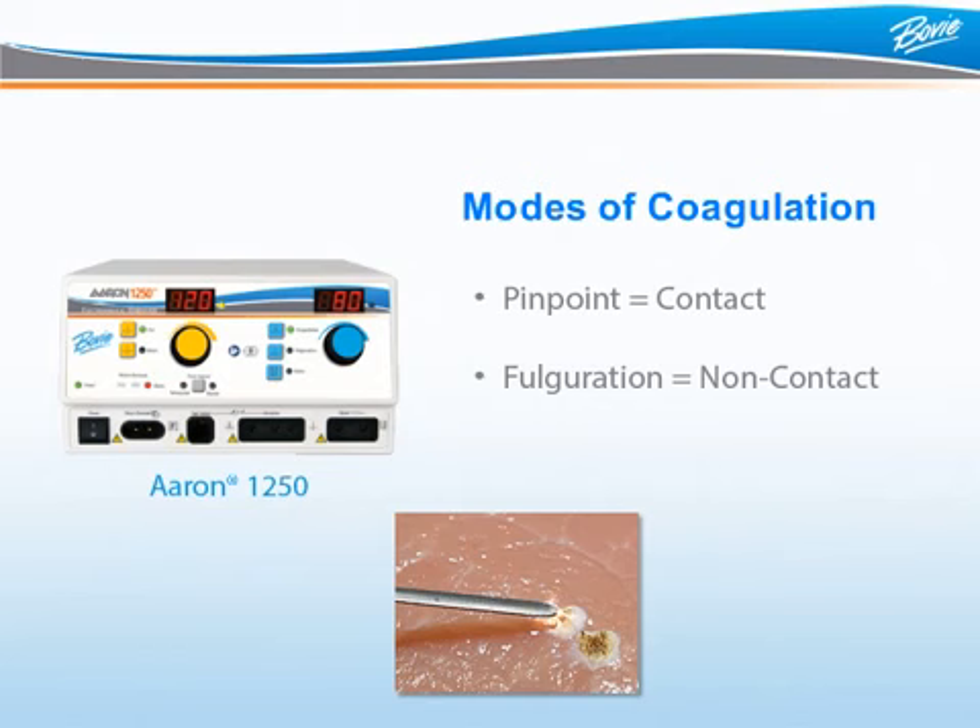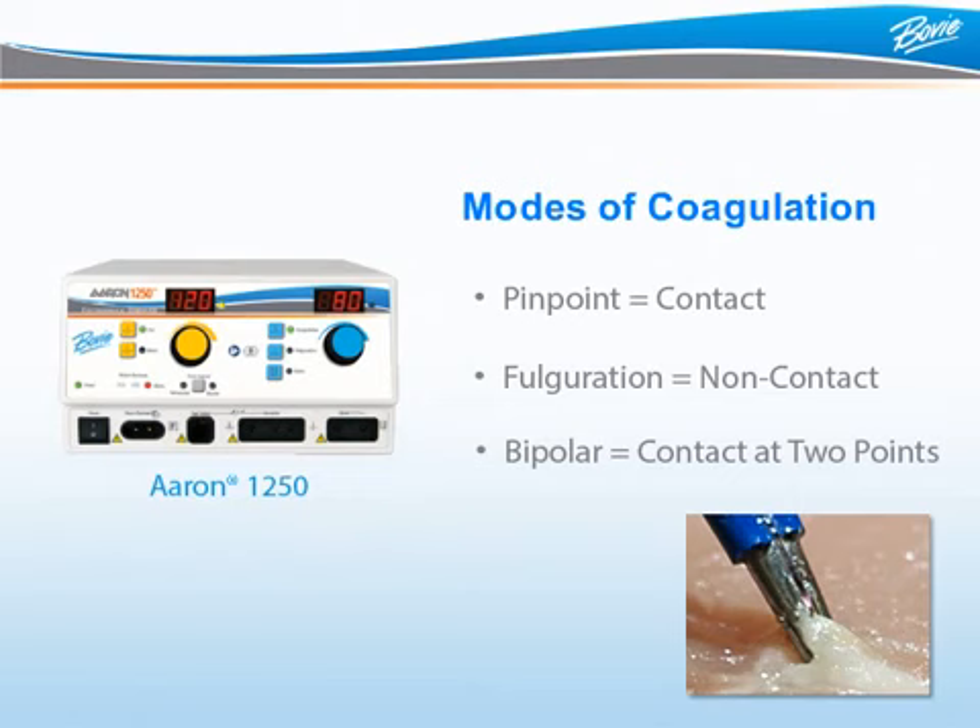Essentially, the surgeon is spraying the energy, like spray paint, to cover a large area. In bipolar coagulation, energy is delivered between two points using a bipolar accessory such as bipolar forceps. The doctor uses the forceps to grab the tissue and delivers energy to a specific area. A bipolar foot pedal and bipolar cable are required when using bipolar mode. Bowie offers a generous assortment of optional bipolar forceps for your surgeon.